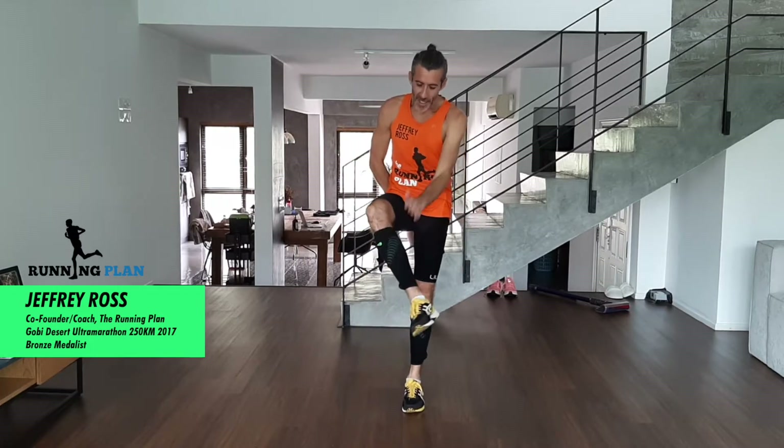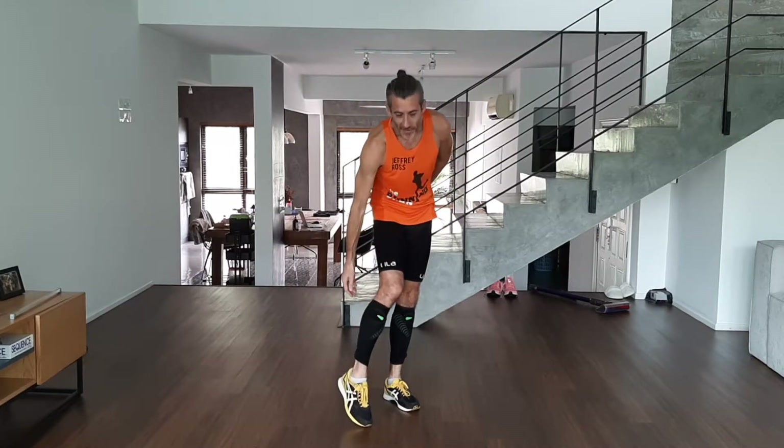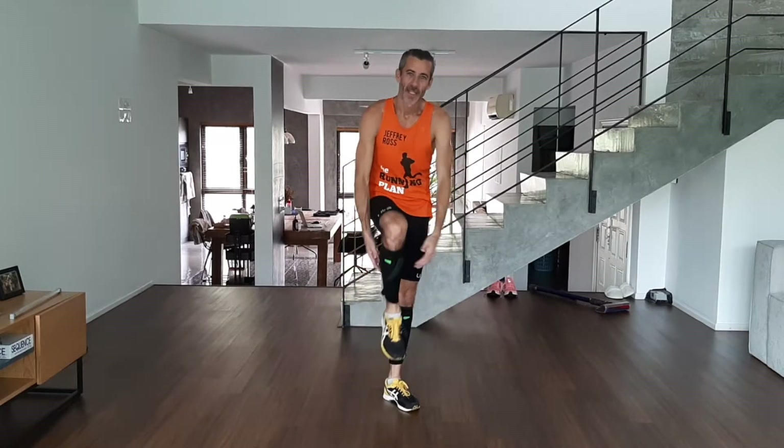Hello! Today we're going to do a running workout and we're wearing again the Exigent Wearable Resistance calf sleeves. I've got a bit of weight on the front, a bit of weight at the back and it's proximal — it's at the top — so I've got 400 grams in total.